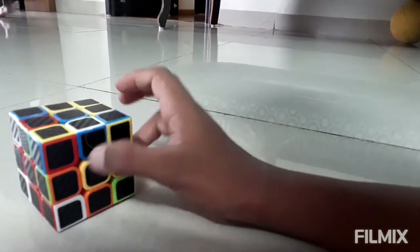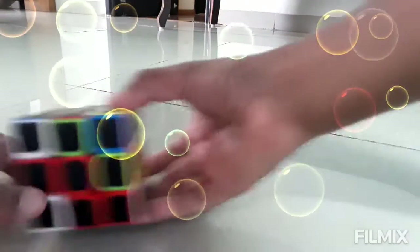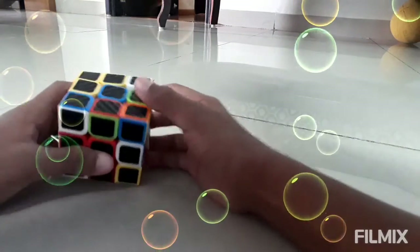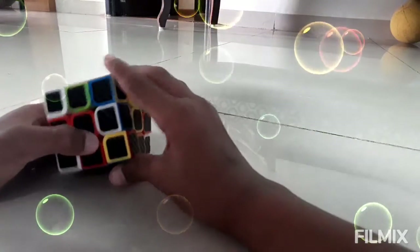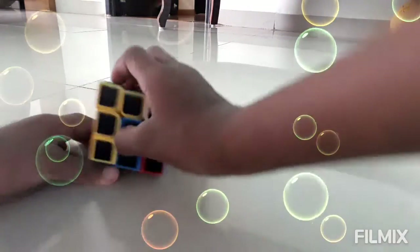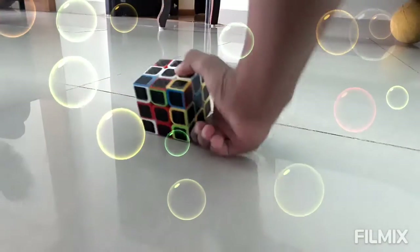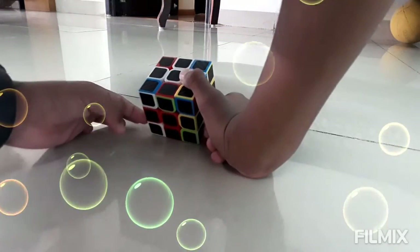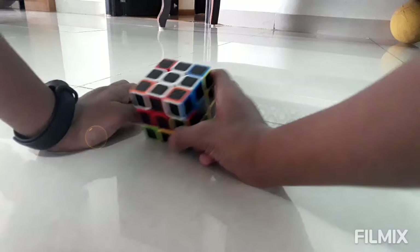This is the fourth one. This piece we have to pull down, pull it down to the red. Then push this red up so that it matches with the blue, and pull this up. Pull it down, but this piece gets messed up, so push it back up. Now we have solved the white cross.